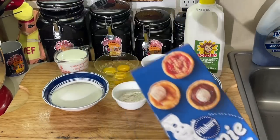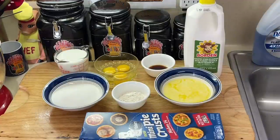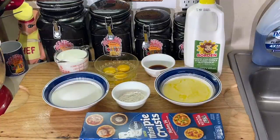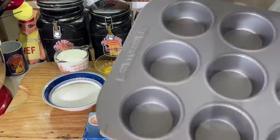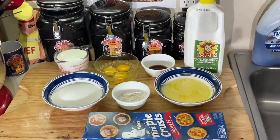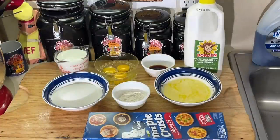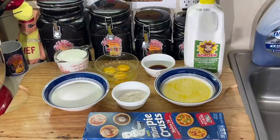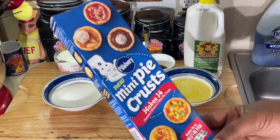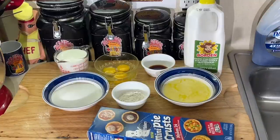It makes 14 mini pies. First thing I thought is mini buttermilk pies — you know, it's my favorite pie. Why not make some mini buttermilk pies? I got my little muffin tin. It's weird — it says it makes 14 mini pies but most muffin tins are 12. I don't know, Pillsbury, what you doing there. Just like hot dogs and buns — it's never enough hot dogs to the hot dog bun. They got 14 of these and it's only 12 pie tins.